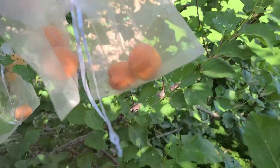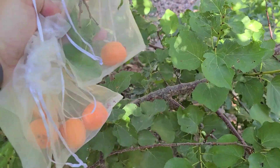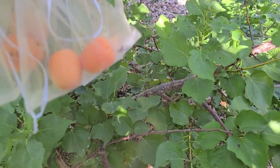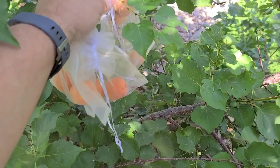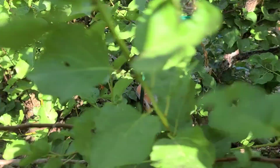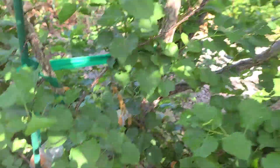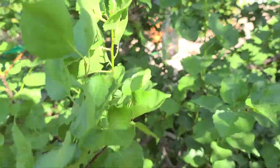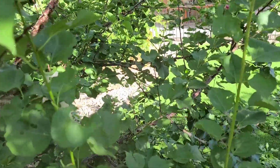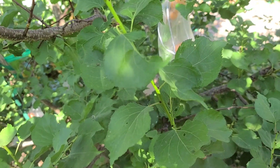Today I got seven apricots and there's probably about ten or so left on the tree. If you get one of these trees, one of the problems you'll have is trying to keep up with eating them all — which is exactly the kind of problem you want to have when you're growing these trees.